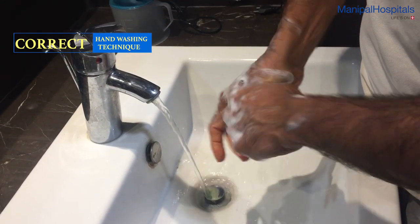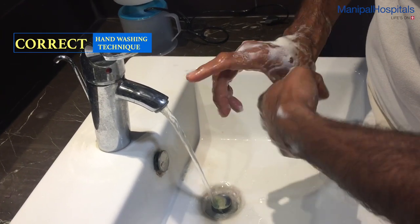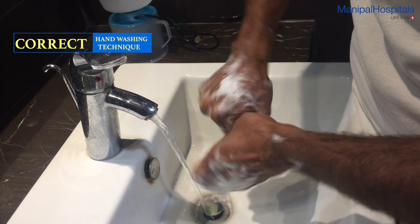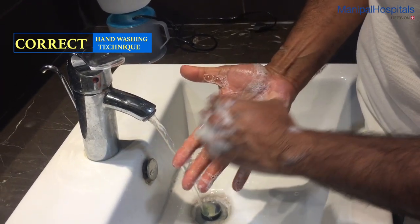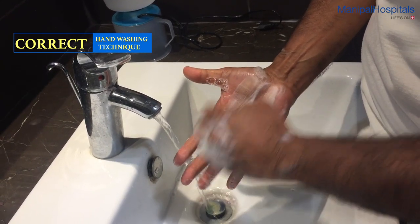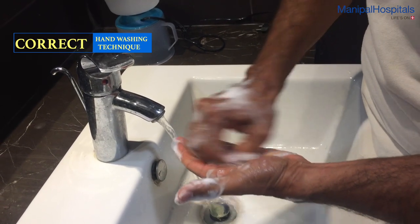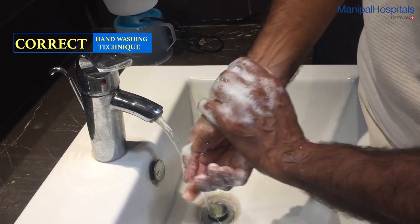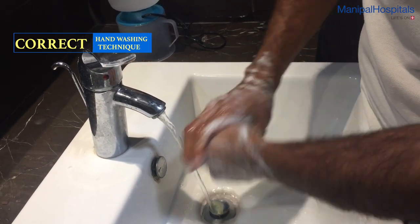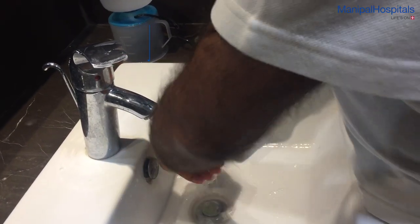Clean the thumb thoroughly, then clean the thumb of the other hand. Next, clean the nail surface of the hand against the palm of the opposite hand, and repeat for the opposite hand. Finish up with the wrist and rinse off the excess soap.